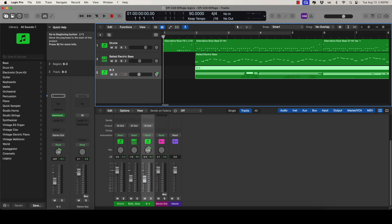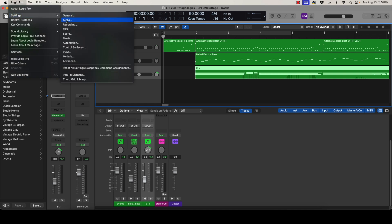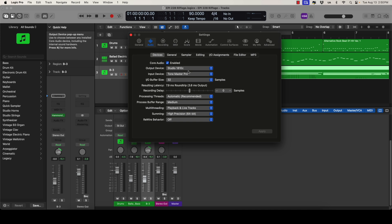The first thing you need to do is make sure that Logic Pro is using the ToneMaster Pro as the input source for your guitar tracks. Click on Logic Pro up here in the top menu, go down to Settings, then over to Audio and click on it. Your output device is your audio interface if you have one — I have a PreSonus Studio 1810c connected to a pair of Focal monitors. Your input device needs to be the ToneMaster Pro. Click on the drop-down menu and select it.